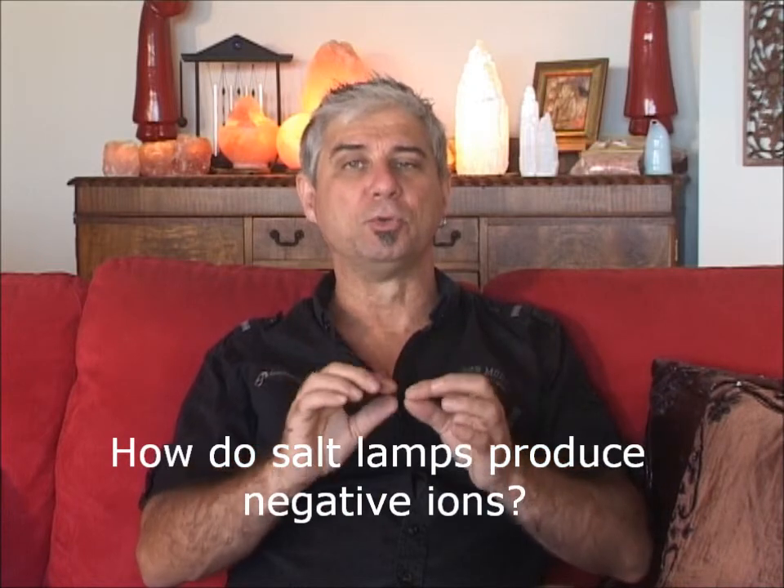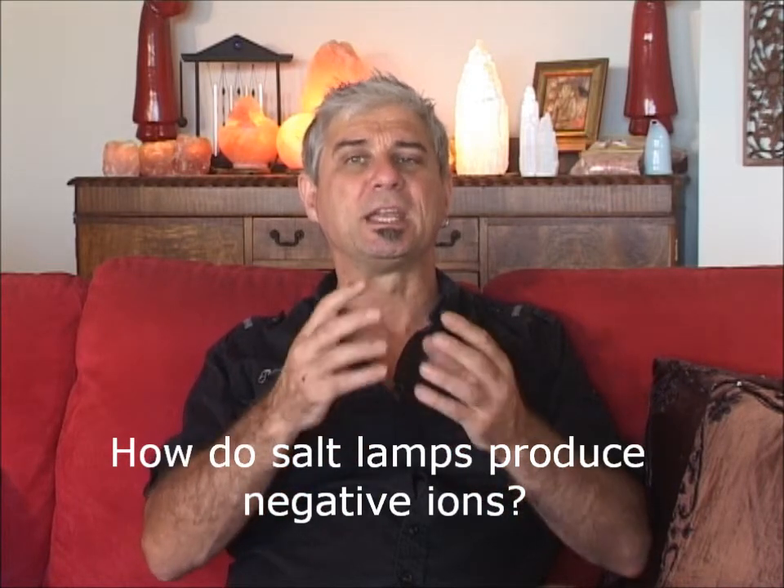Hi, I'm Stephen Bettles from saltlampsaustralia.com. I'm always asked, how do salt lamps produce negative ions? As I've said in another video, negative ions are little water molecules with an extra electron, so they're negatively charged.